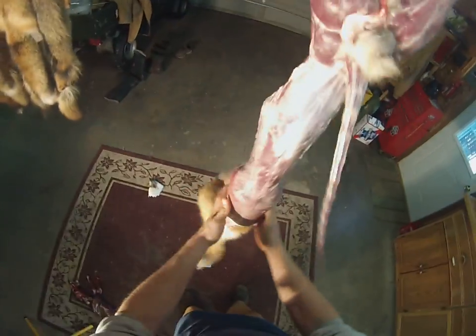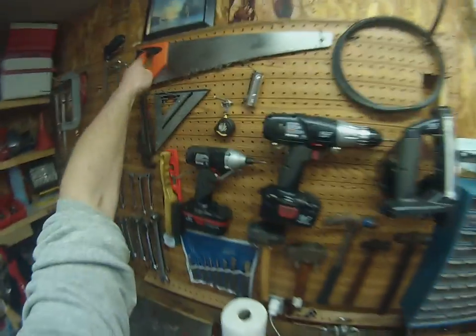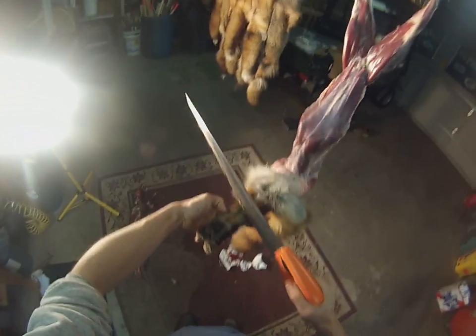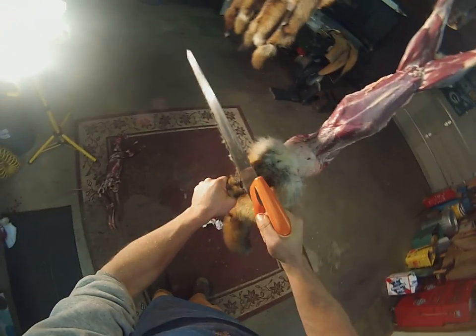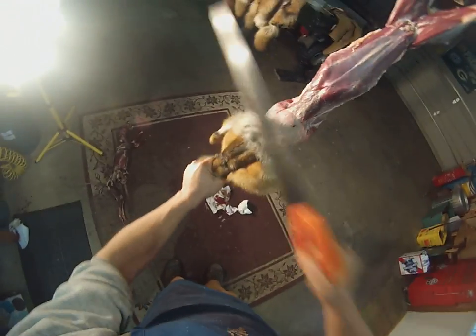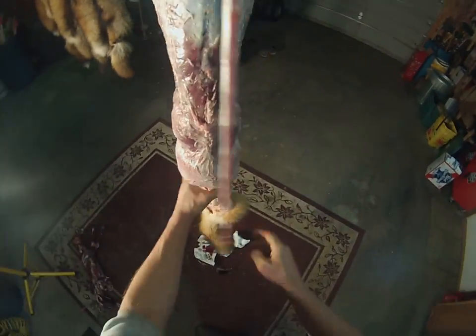Once you get down here, we're going to remove the feet. We'll get our old handy-dandy Home Depot saw. Make sure you keep the hide off it. I like to come right up here above the little pad and give it a couple nice pulls. Don't cut yourself. We're going to save those feet — I've been hiding them at my dirt hole sets for a little extra scent, and it seems to be working.